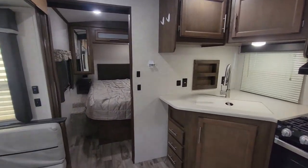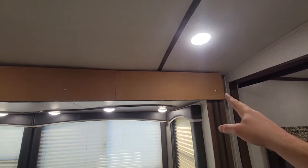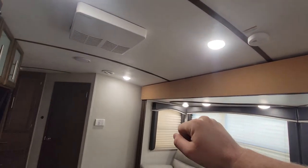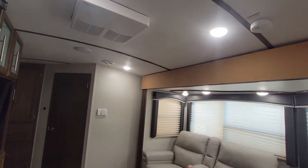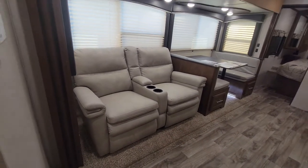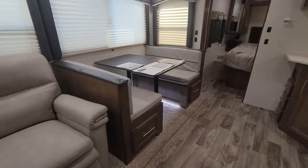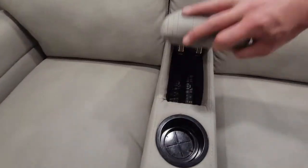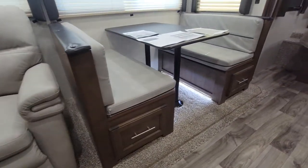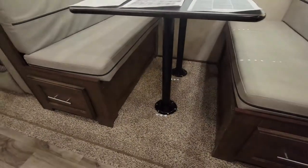Next up is the bedroom, but before we get there, let's check out this slide. Don't ask me why it's got cork board — I don't know why the previous owner did that. Your slide goes from where you see the cork board; it is three feet deep. It does have this nice manual recliner in it with a little storage and cup holders. And then of course your standard booth dinette. There is that storage and you can see your manual pulls right there. Your dinette does have a nice LED strip underneath, and they added a dimmer for all the lights.